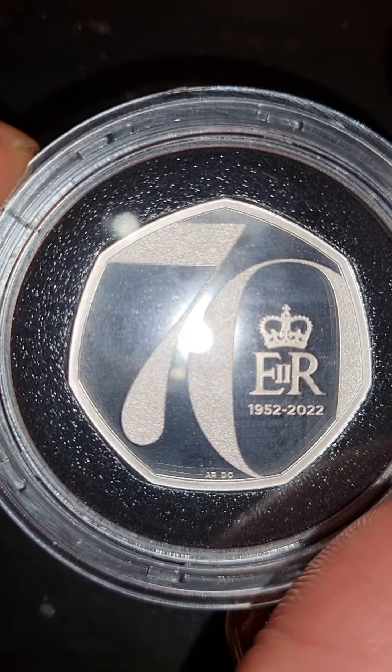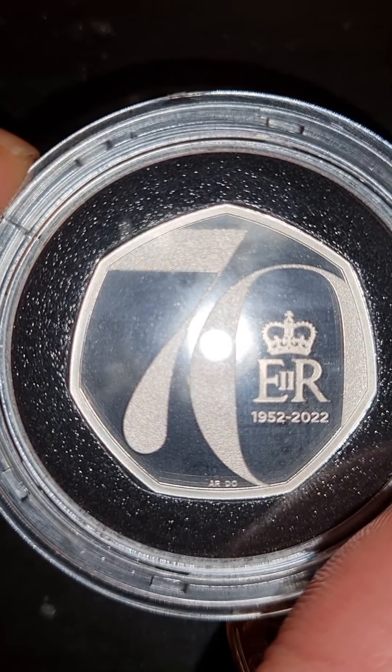Basically, this is the £5 coin that they have just released for the Queen's Jubilee. This is the 50p. The first one is the 50p. This is the silver. 70 years — Queen Elizabeth from 1952 to 2022.